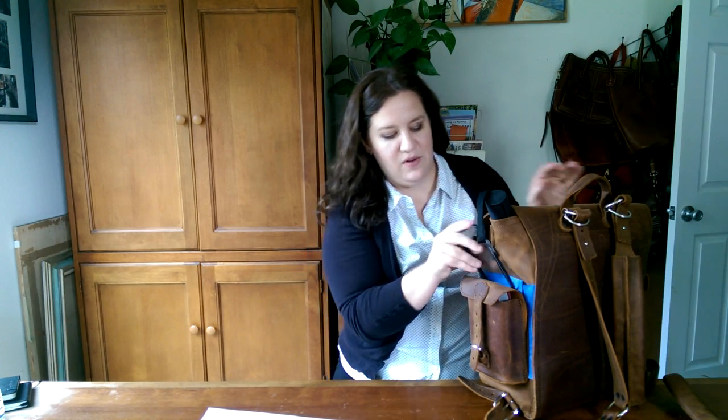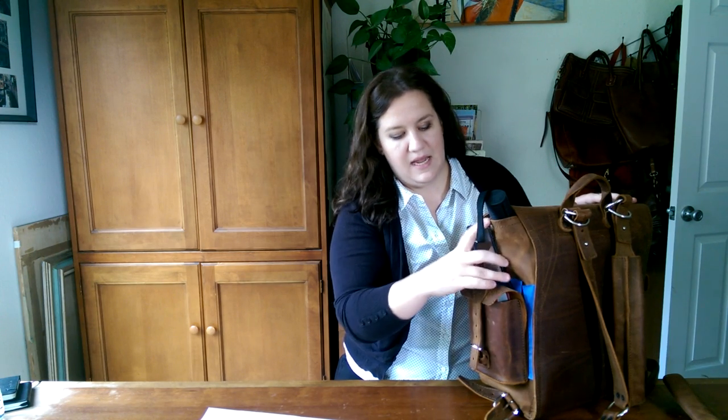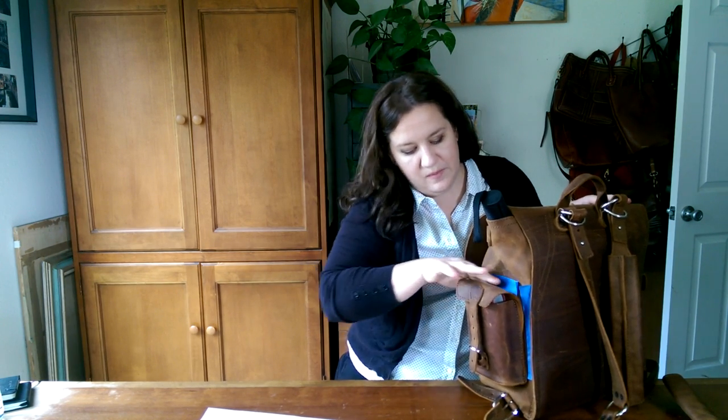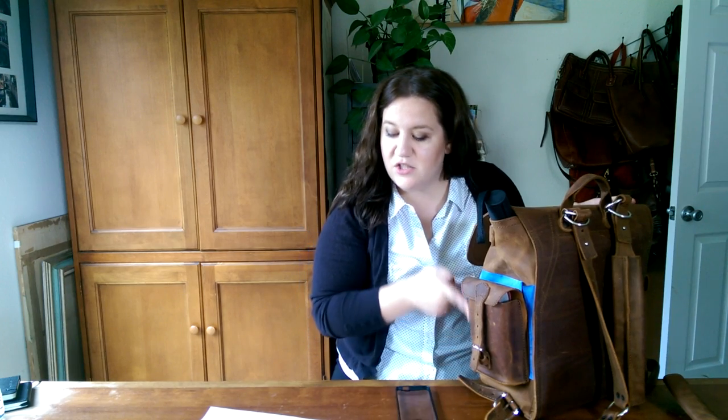Somebody wanted to know if a cell phone fits. My cell phone is being used to film, so I'm showing the case. It goes in and out really comfortably — this is an HTC One Android phone. I'd guess an iPhone 6 might be a little visible but could fit. The width of this pocket is four and a half inches wide by six inches tall by one and a half inches deep.